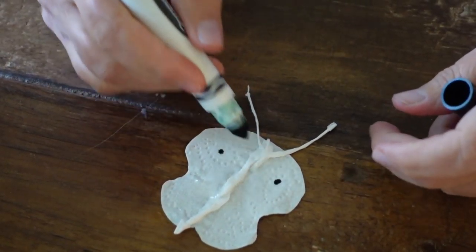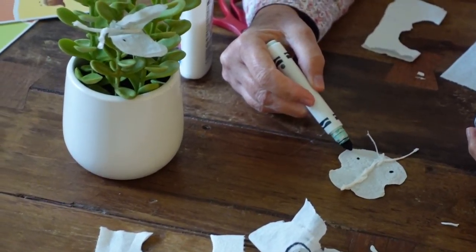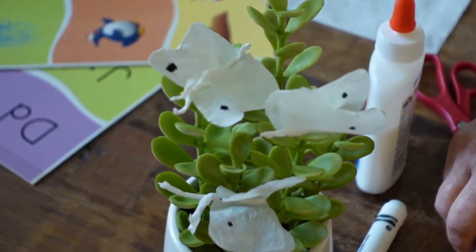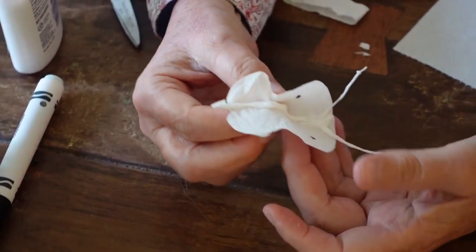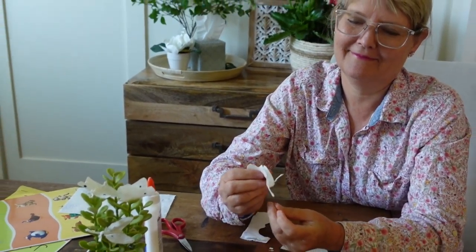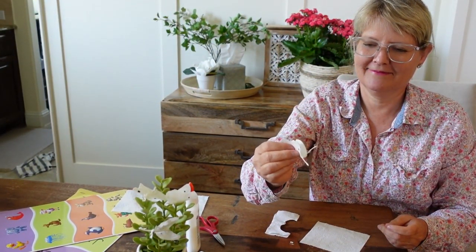The cabbage butterfly has two dots — all white with two dots. Sometimes there's a little bit of black here, but I'm not going to put that on. There's our cabbage butterfly. Takes about an hour for it to dry. Have fun.